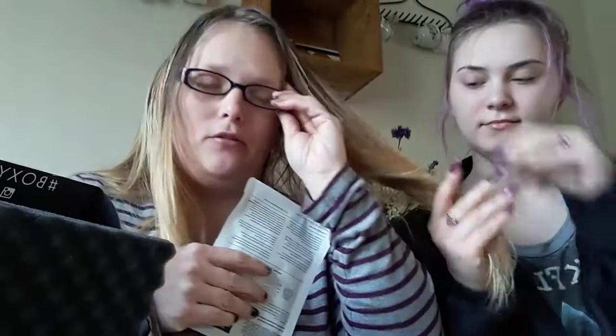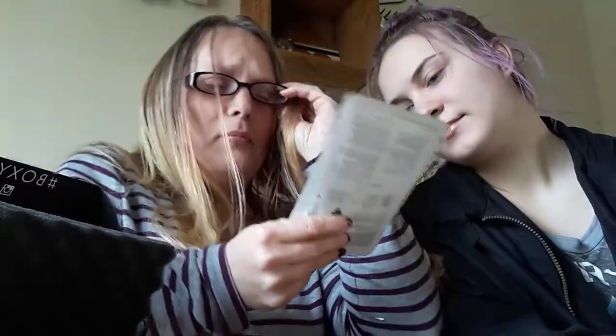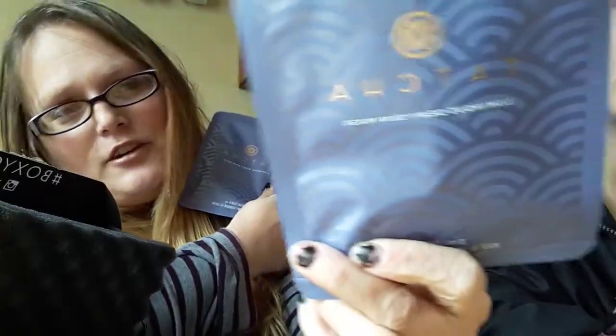We have the Tatcha Luminous Dewy Skin Mask. Yay! Tatcha's expensive, I think. There's two of them — look at them together. It's so pretty, it's like my favorite color. There's a purple thing maybe. And it retails at $24. Thank you, Boxy, for a different color.